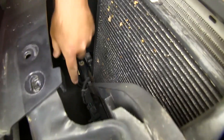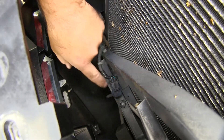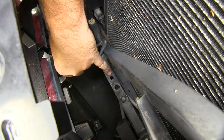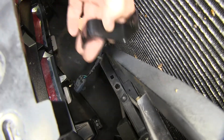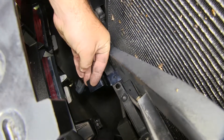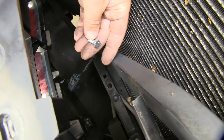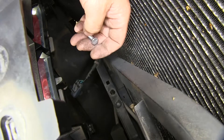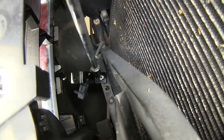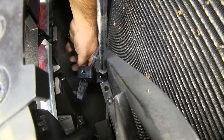Next, on our passenger side here along this framing, we're going to pull this wiring out just to get it out of our way. This hole right here — we're going to mount our breakaway switch bracket. We're going to be using a quarter inch by 20 by three quarter inch bolt with a quarter inch by 20 nut. We'll take an 11 millimeter socket and wrench and tighten the nut and bolt down.